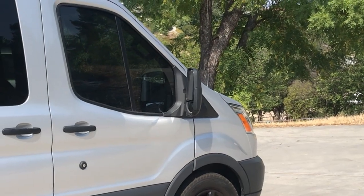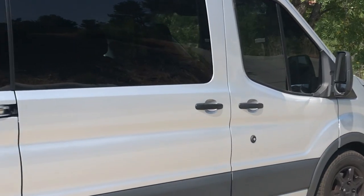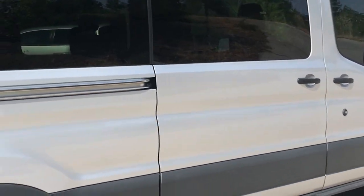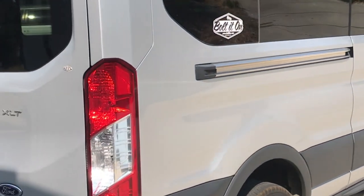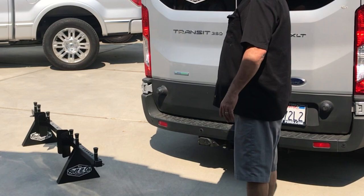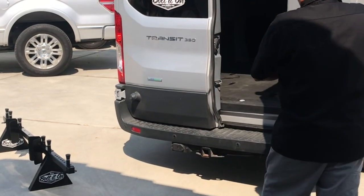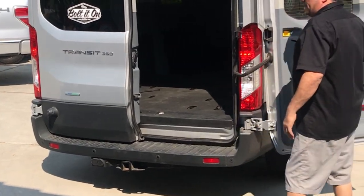Hey everybody, this is Scott with Bolted On. We're getting ready to load up our 2017 Transit to go riding. We're gonna show you how it's done. Now let's grab our tire downs off of our new Ford Transit Moto Grab Bar.